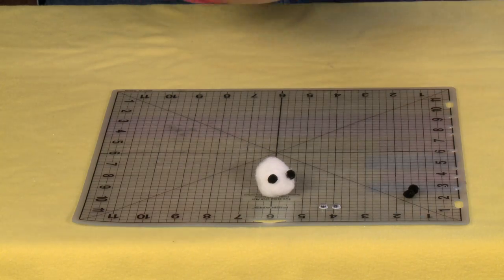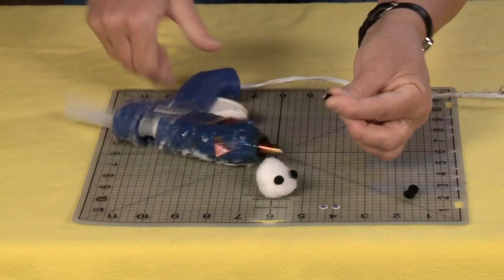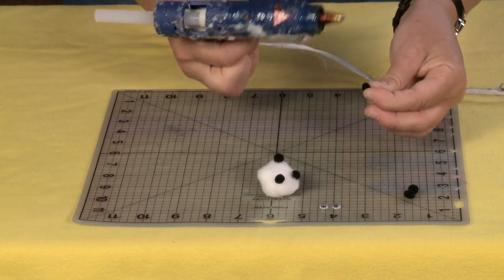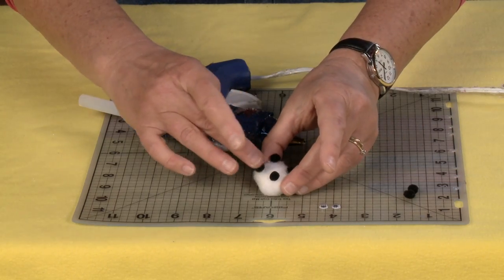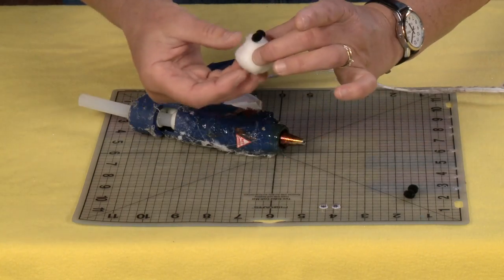One, two, three, and four. Just be very careful when you are hot gluing these tiny little guys on because they are small. Don't need a lot of glue.